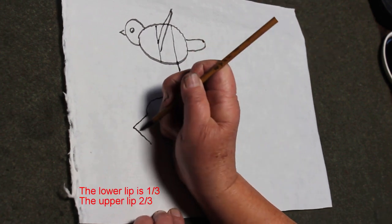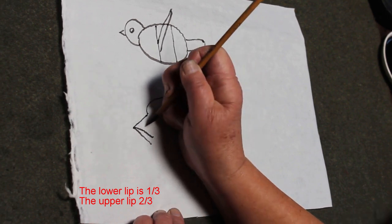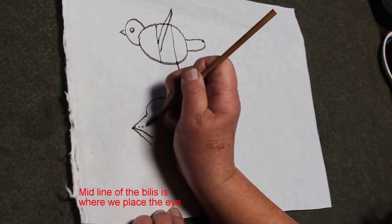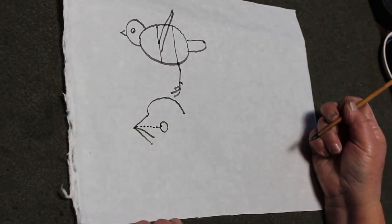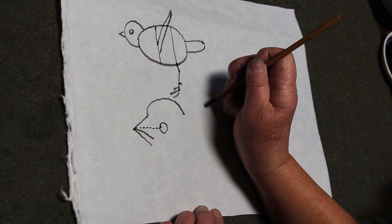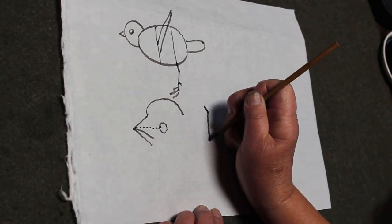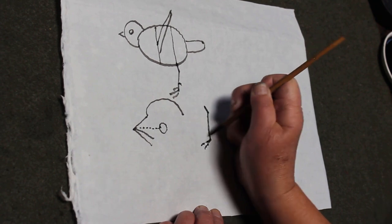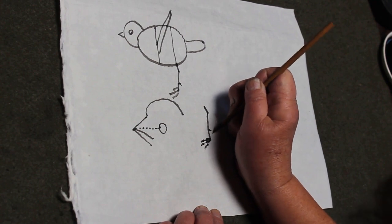Usually the bottom of the bird is about one-third and the top is two-thirds. Then I draw a middle line, and that's where the eye position is going to be. For the crow, usually you have three toes in the front and one toe in the back.